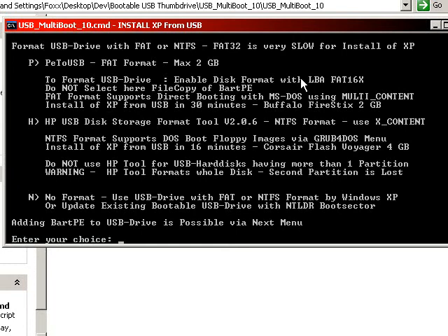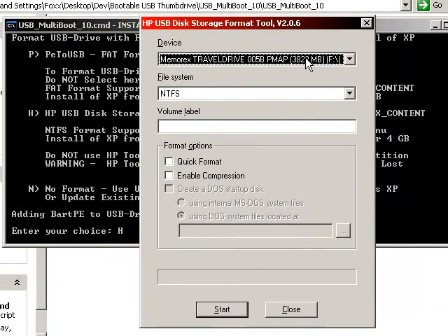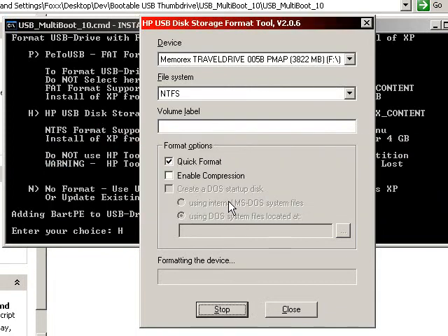You can use the HP USB Disk Storage Format Tool, which I've had more luck with. Or if you've already formatted the drive and do not want to destroy all data, you can hit N. My choice is going to use H. Here is the HP USB Disk Storage Format Tool — it automatically detects my thumb drive. If you use FAT or FAT32, you will be limited to 2 gigabytes. We will do a quick format. If you use FAT or FAT32, you have the option to create a DOS boot disk, but we're going to quick format this into NTFS. Of course there's the obligatory warning that this will destroy all data on the device.